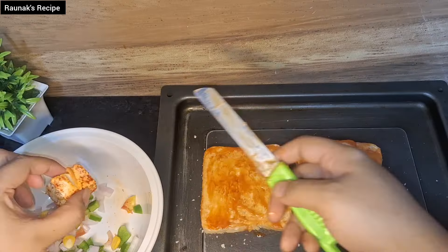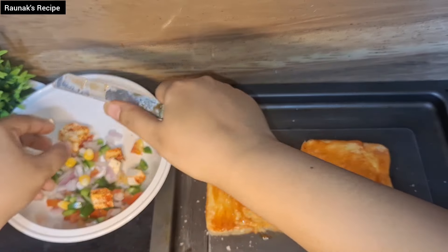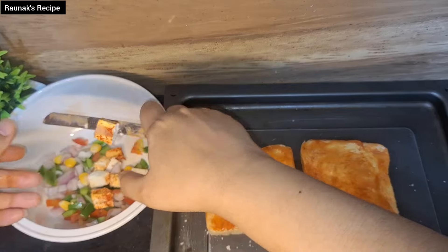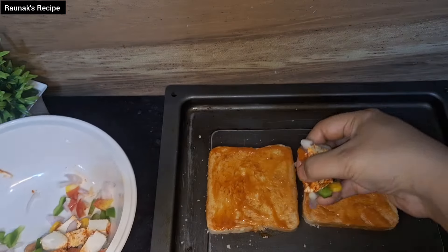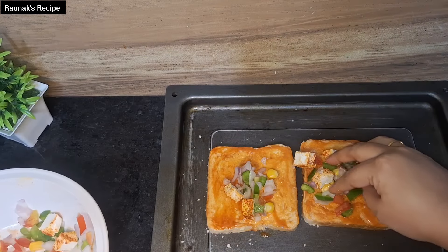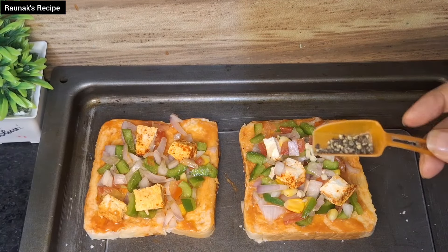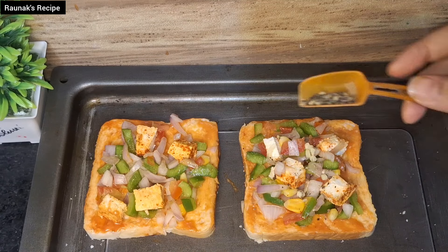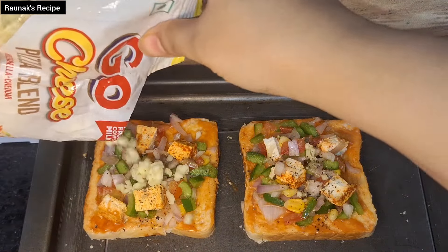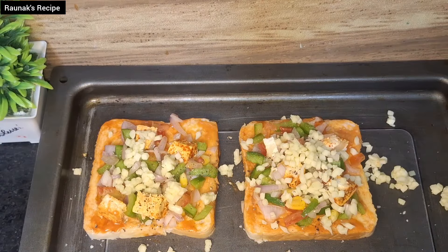Now cut the paneer into cubes. I have cut 2-3 slices of paneer and chopped tomatoes, capsicum, onion and corn kernels, spreading them evenly. We will add freshly ground black pepper on the veggies, and some spices to make it tasty. Now add diced mozzarella and cheddar cheese on top.